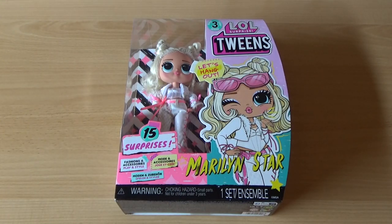Hello, welcome back to my channel. Today I will be unboxing another one of the LOL Tweens dolls.